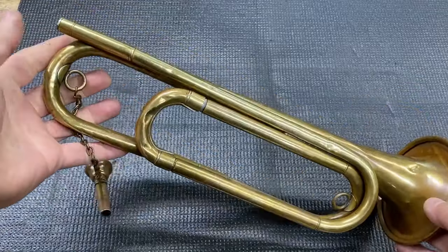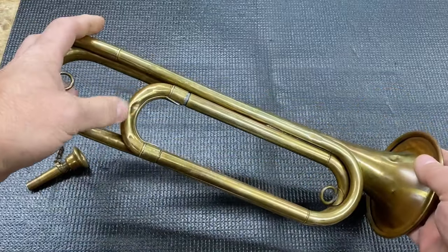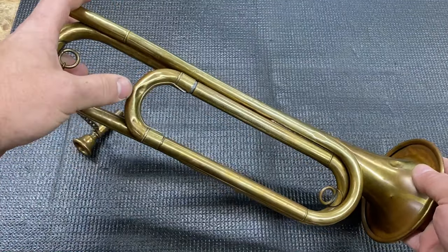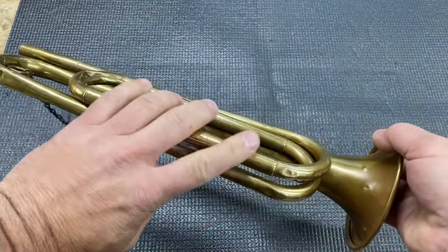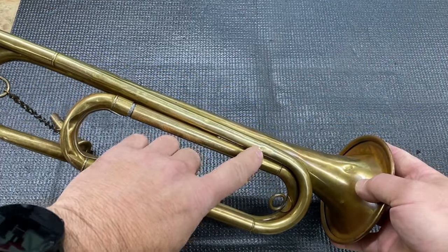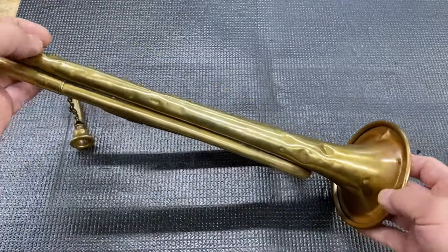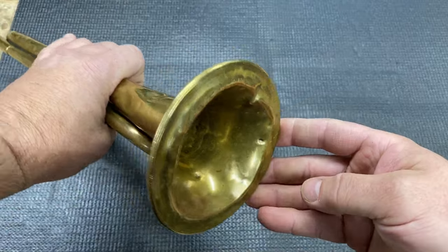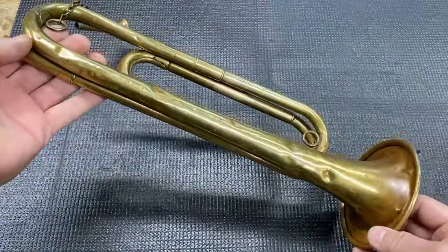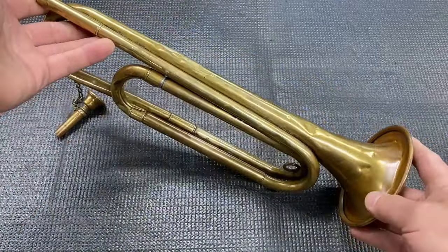Got this really cool old bugle. I can see that there's been some tuning slide damage here — someone has tried to knock this out. We've got some dents down here. I've made a tool to go after this dent because the taper here won't allow me to get my standard tools in. Some significant bail damage — it's been pushed back up. It's all pretty serious. Some significant dents.